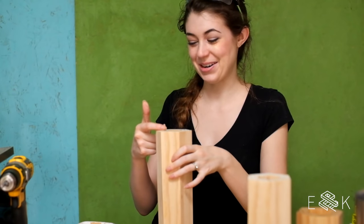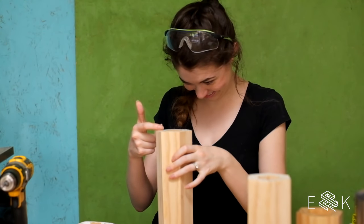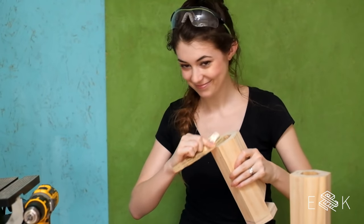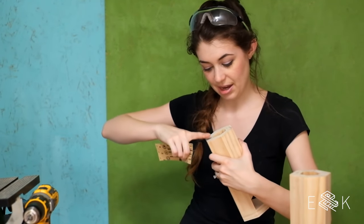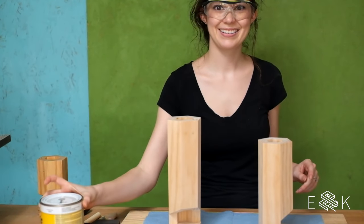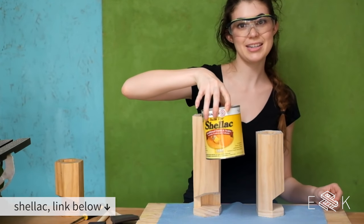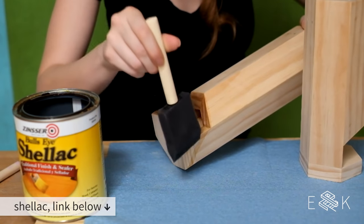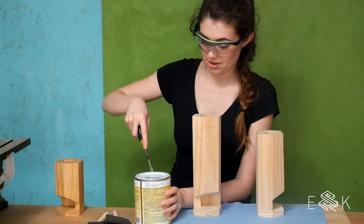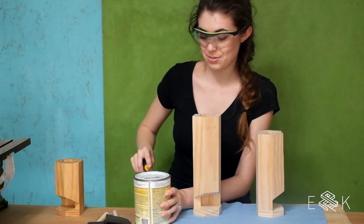Evan just told me I look crazy when I'm working. This one's got a janky inside, so I'm trying to look past it. It's windy. We're going to use shellac to finish these because it's easy — we need an easy win.